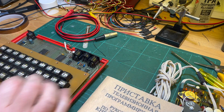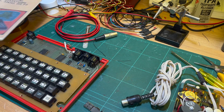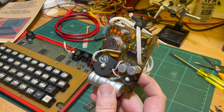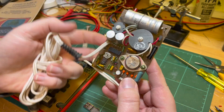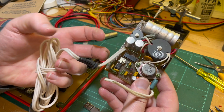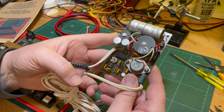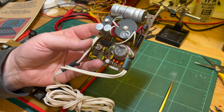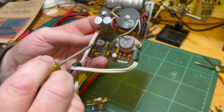Next we'll be getting it powered. This is the original power supply that came with it — 220 volts in, 5 volt 1 amp out. This is the 220 in, and this is the 5 volts out — a DIN connector, actually a three-pin DIN. There's a big beefy transistor there, and I think these are diodes for the rectification.